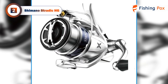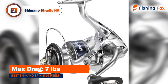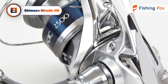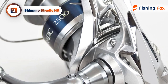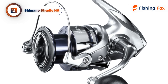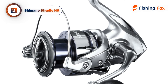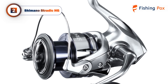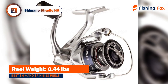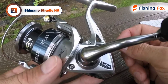Today's runner-up is the Shimano Stradic HG, similar to our top pick but designed specifically for freshwater fishing. The Shimano Stradic HG utilizes X-Ship technology to give you the most balanced casting on the market. The reel also uses the Hagani drive gear, which is cold-forged and more durable under heavy loads than traditional die-cast gears.